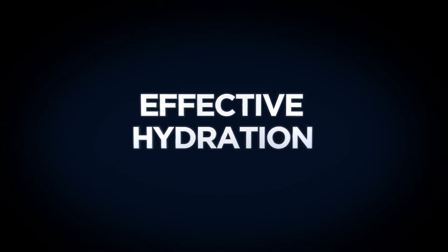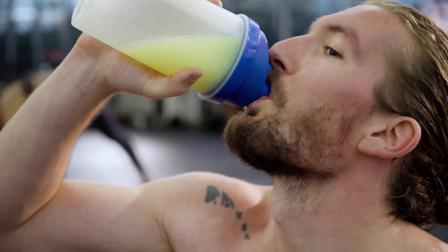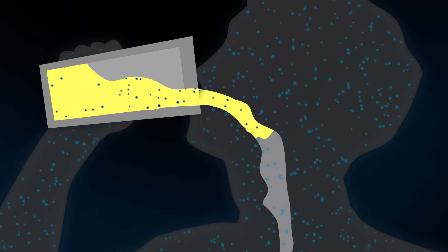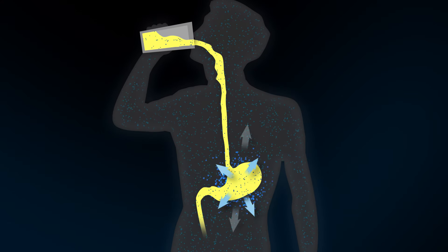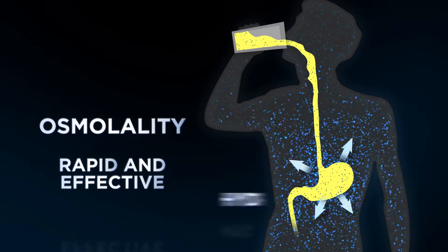Hydration is known to be facilitated by a certain level of sugar coupled with the right electrolytes. Each Body Performance Hydrate has the specific amount of sugar in the right forms to drive osmolality to the right level. Osmolality is the driver that will ensure rapid and effective hydration.